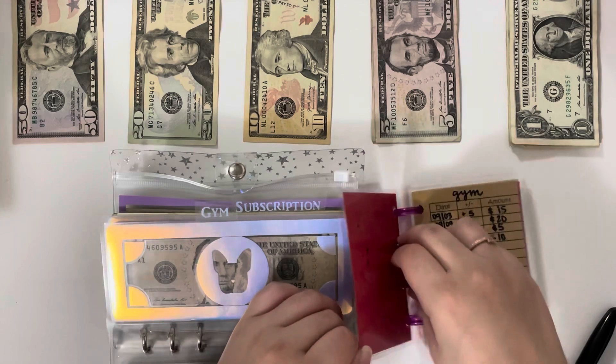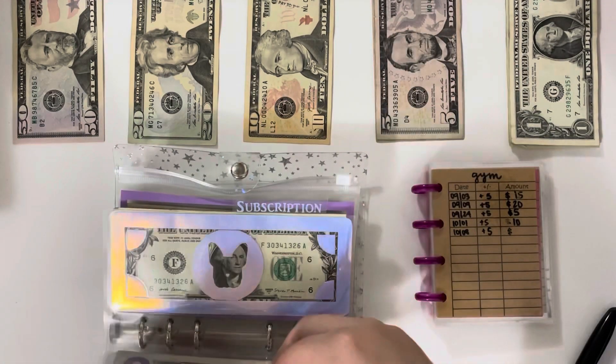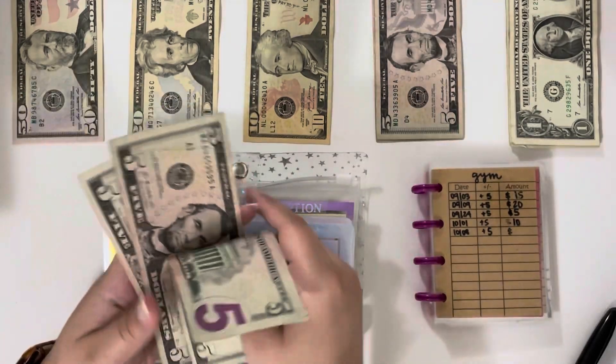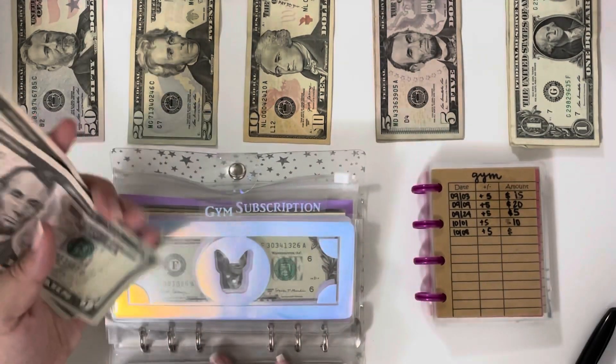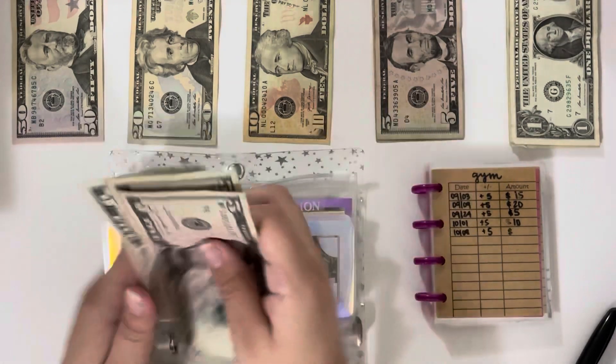The gym is getting $5. I have been going every Monday and every Friday — I'm going to go today after filming this — so I am happy about that. I feel like I'm getting my money's worth. We now have $15 in there.